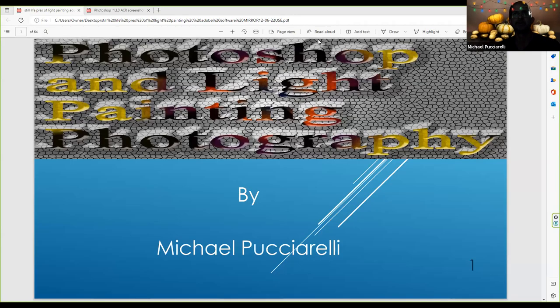Hello, everybody. This is Mike Pucciarelli, owner of Zillia Photography and the Mike Pucciarelli YouTube channel. Tonight I'll be talking about light painting and some new tools and techniques. This will be recorded and posted sometime this week for replay. I want to give an introduction of who I am. I started as a professional photographer around 2010-2011. I graduated from Germany College in 2013. In 2015, I joined Professional Photographers of America.